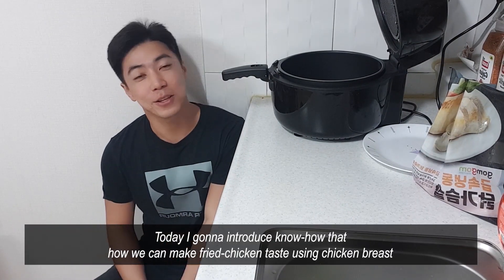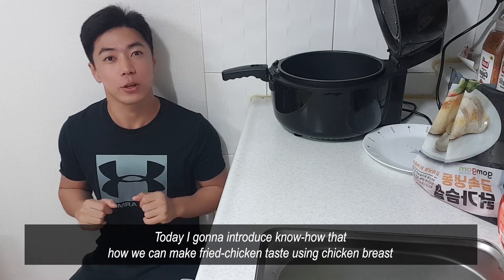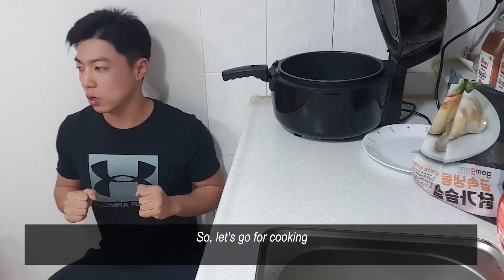What's going on guys? Today I'm going to introduce know-how on how we can make fried chicken taste using chicken breast. So let's go cooking.